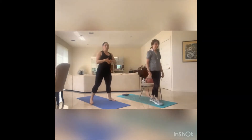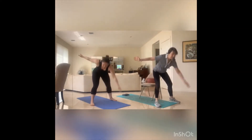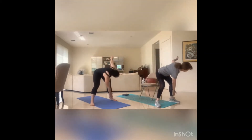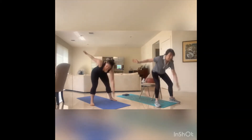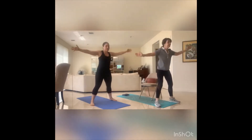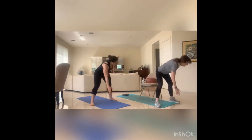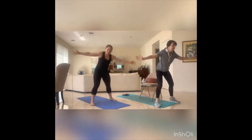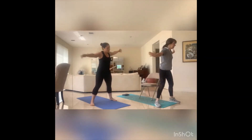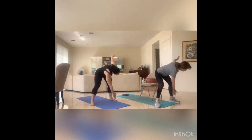Back to the middle — wide stance with the legs, arms out. Down and up, let's go. Eight, seven, six, five, four, three, two, one. Awesome.